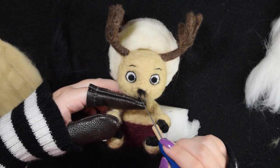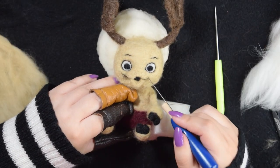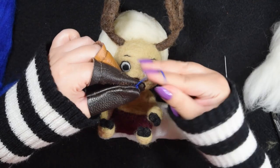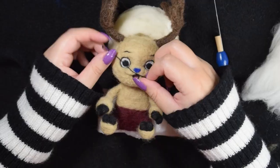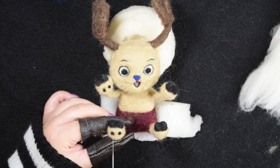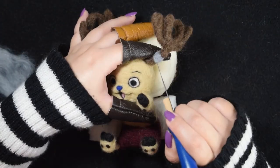The wool around his face wasn't felted too tightly, so it was easy to shape his mouth and then add the snout. I outlined his smile and then got blue wool to make his blue nose. I added the final details to his hooves and fixed any odd spots. I also added the metal patch on his antler and then made little spheres to add as the rivets.